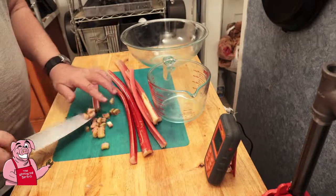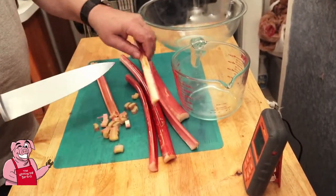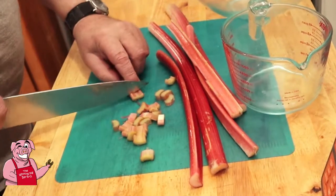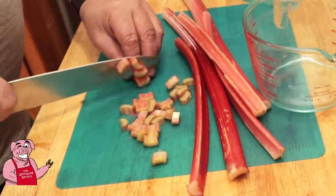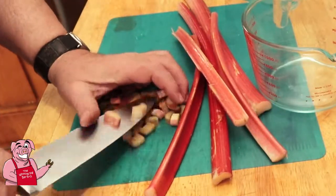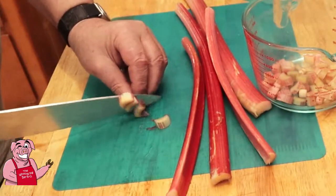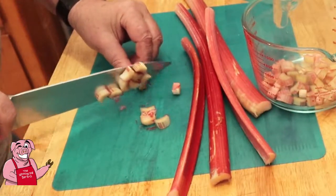I've got my rhubarb here — it's kind of shaped like celery. I've trimmed up the ends and taken off any bad spots. We're going to cut this in little pieces, a quarter to a half inch. This is probably going to be the hardest part of making this pie. I'll put that in my four-cup measuring cup. If I don't have enough for four to five cups of rhubarb, I'm going to make up the difference with strawberries.